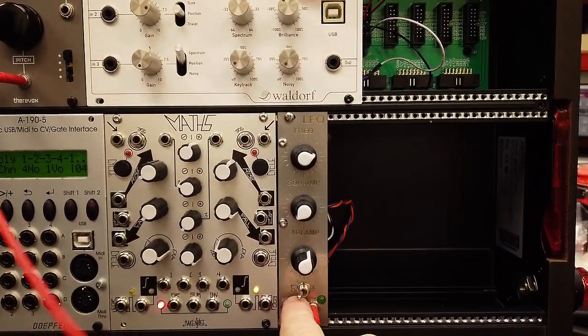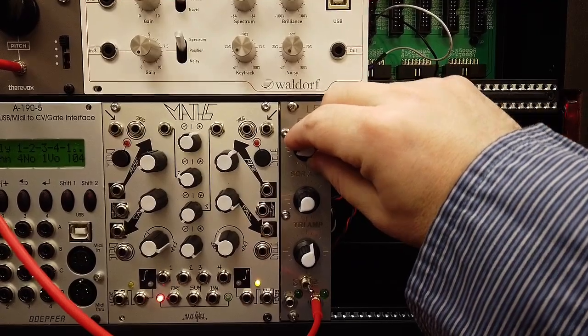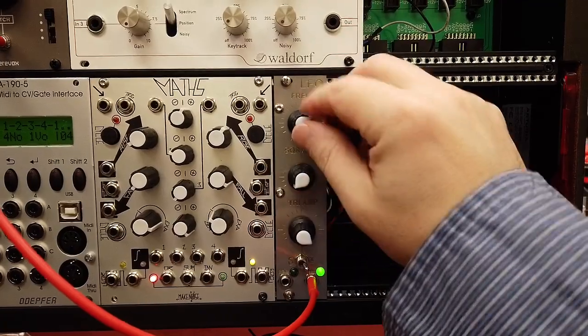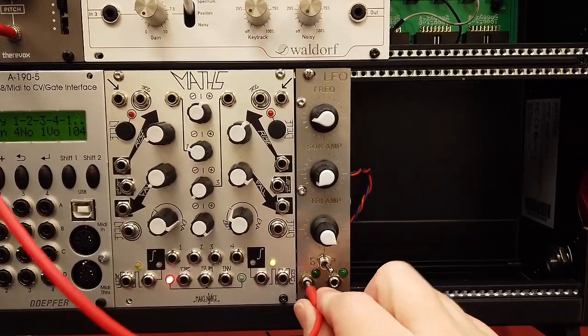It looks like we got the low and high switch mixed up. Let's try the square wave output.